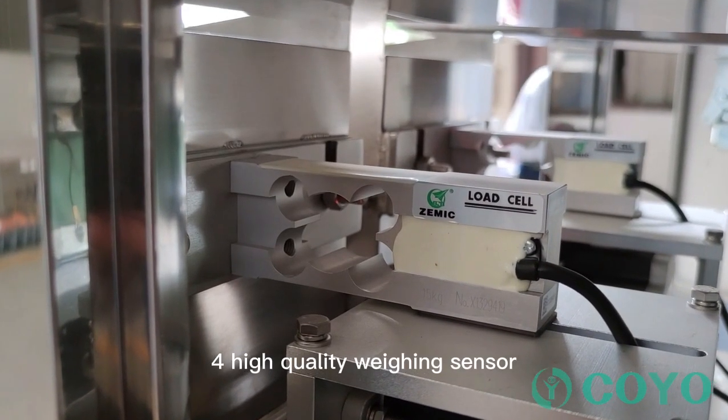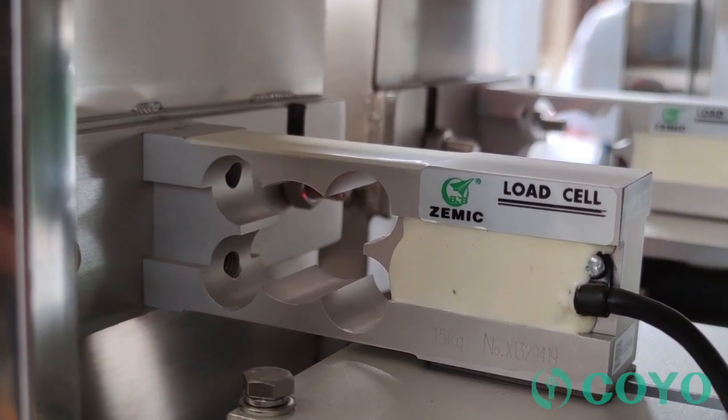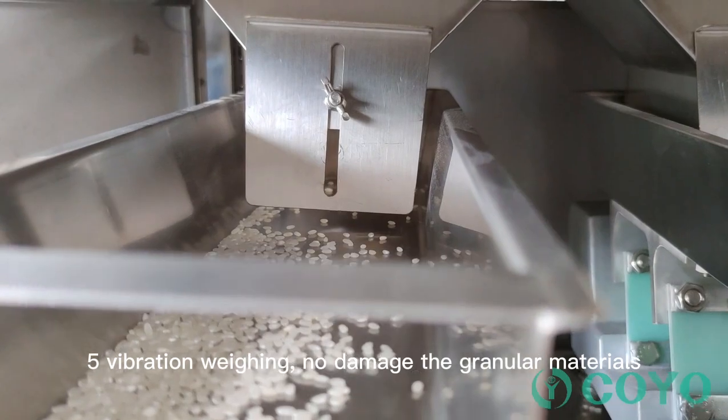Feature 4: High quality weighing sensor, durable and reliable. Feature 5: Vibration weighing causes no damage to granular materials.